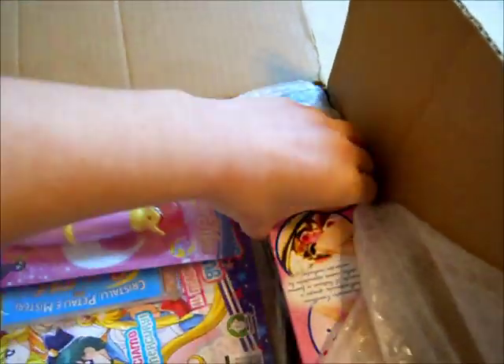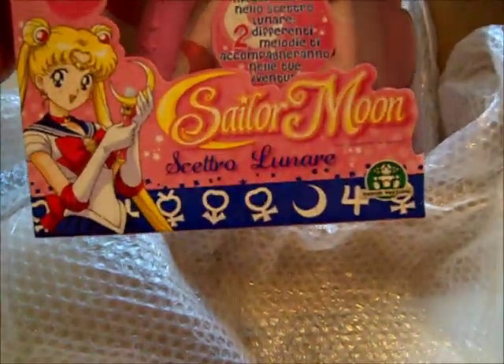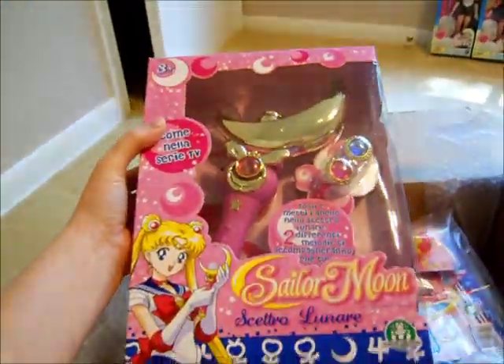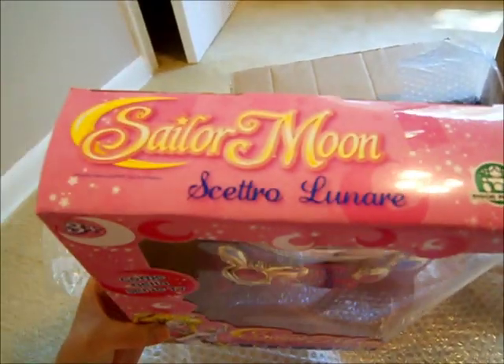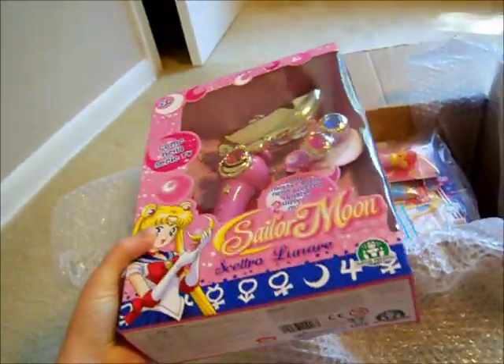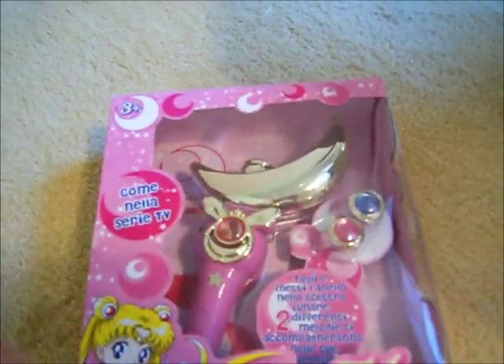So I got a bunch of different things. The wand looks kind of small, but it's the same exact mold of the old wand. I really like the box a lot. In case I hadn't mentioned before in this video, Sailor Moon is playing again in Italy, but not in the United States yet. These are the new toys that they have in Italy, which you can only get if you order online. I have the link to the site that you can order them from. I especially like the packaging of this box — I think the pink looks really nice, and I hope that when they bring these things over to America they keep it nice and pink.